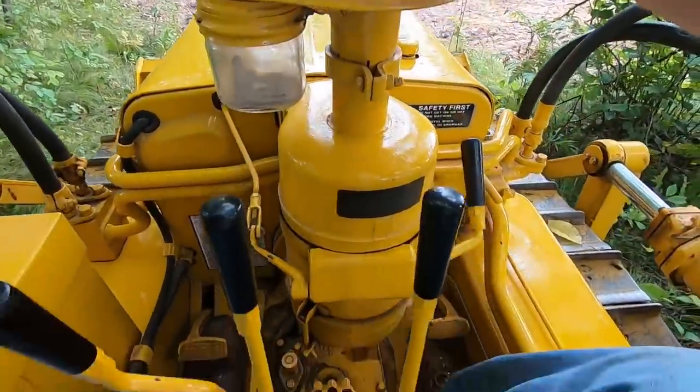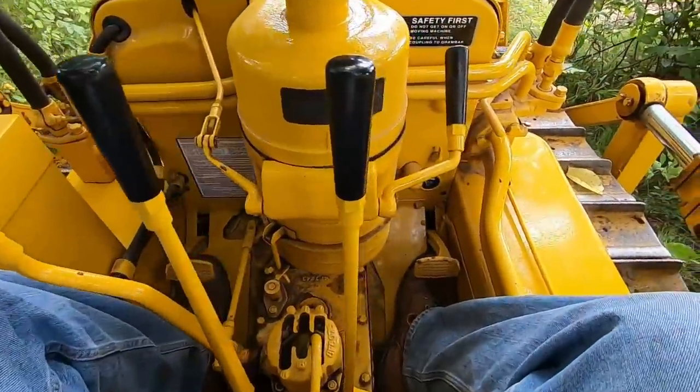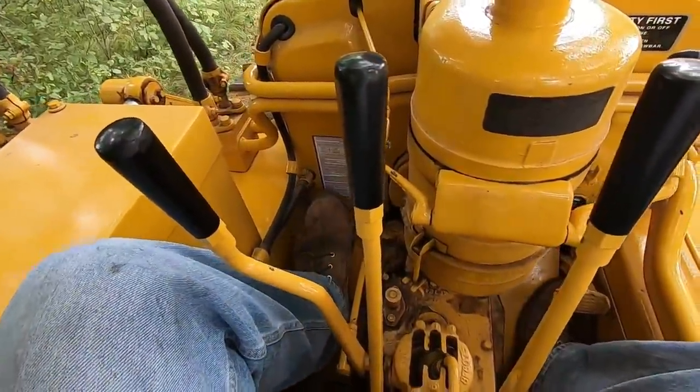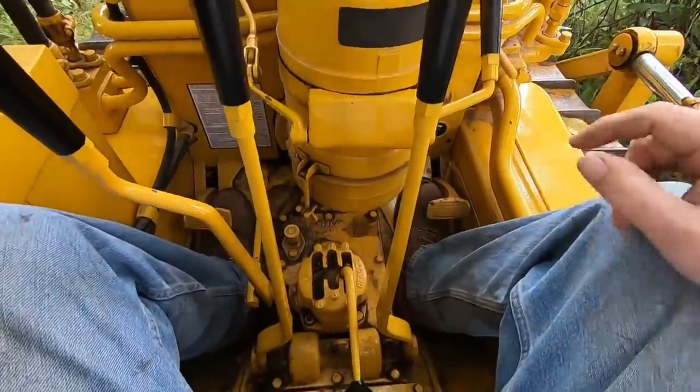I'm about 6'2" without my boots on and it is a bit cramped on a D2. You can see my toes go underneath the brake pedals, so to get them up on the pedal I really have to pull back and lift up before I can actuate them. The taller you are, the harder it's going to be to fit on one of these.